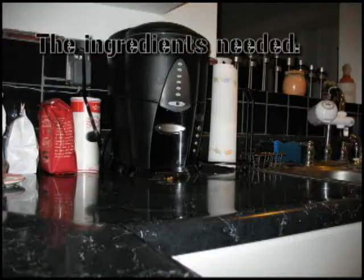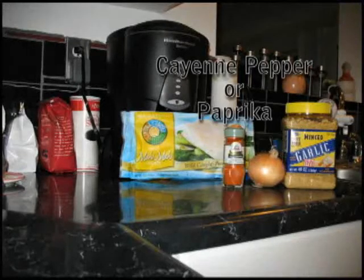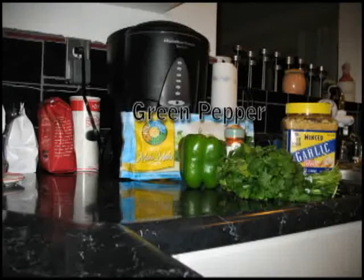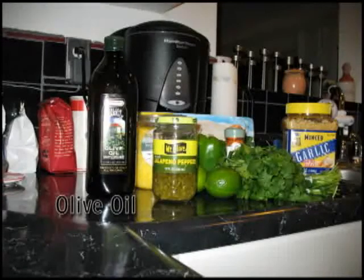So let's get cooking. The ingredients needed: mahi-mahi, garlic, onion, cayenne pepper or paprika, fresh cilantro, green pepper, limes, fresh pineapple, diced jalapeños, olive oil, and rum.